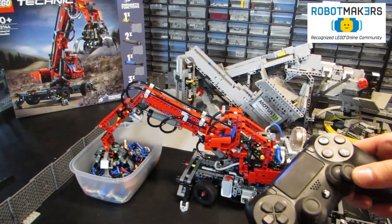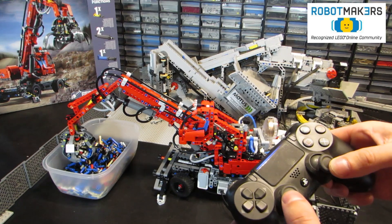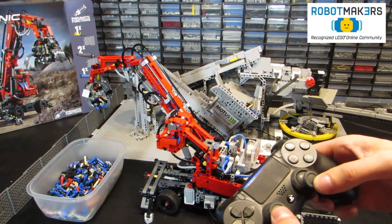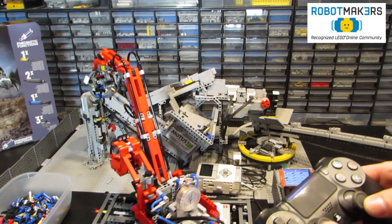The right joystick allows for very precise movement by gradually opening the valves. Up and down controls the main arm cylinder, left and right are for the secondary arm. Opening and closing of the claw can be done by pressing the X and O buttons.